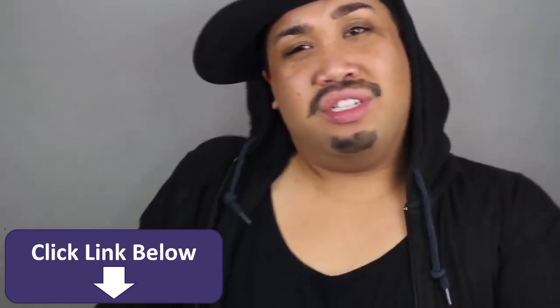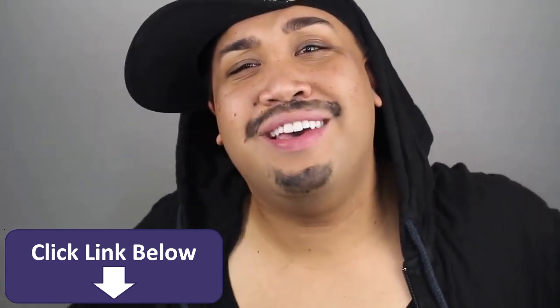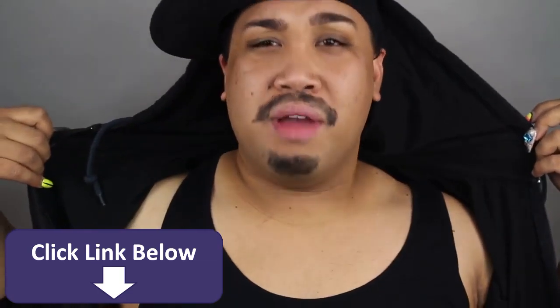Yo, what's up YouTube? It's your boy Patrick Star. Yo, what's good? Yo, what's up, babe?